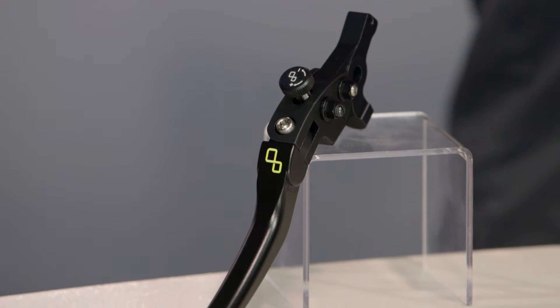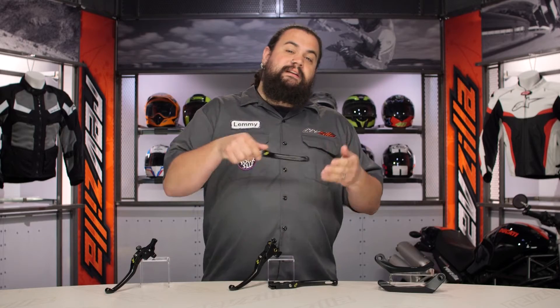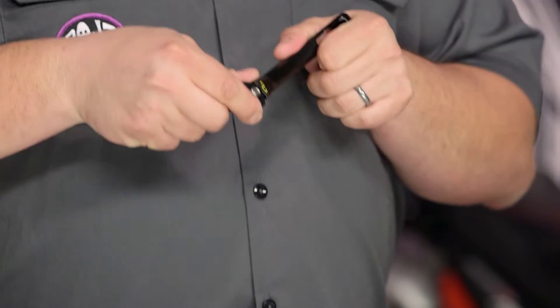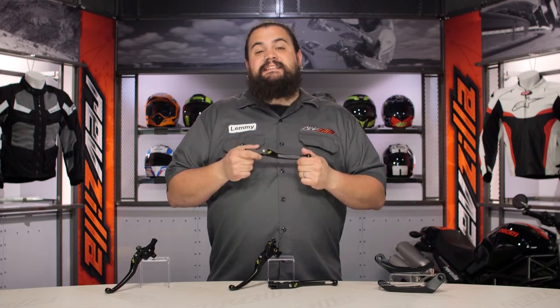The other thing you should know about these is they are folding levers — they pop up. So in the event your bike does go down, say you're on the clutch side, as soon as you make contact with the ground these things will move upwards, giving you a better chance at not snapping your lever.